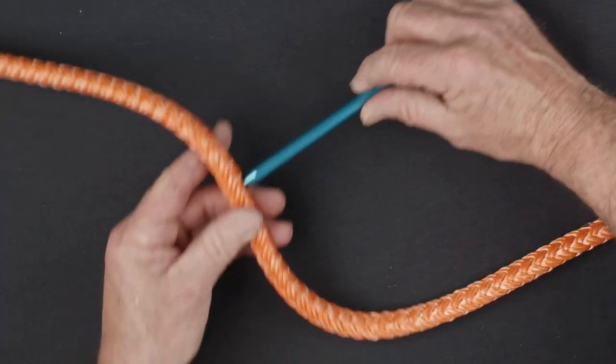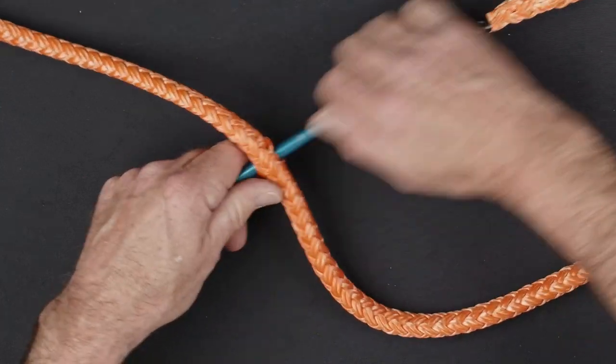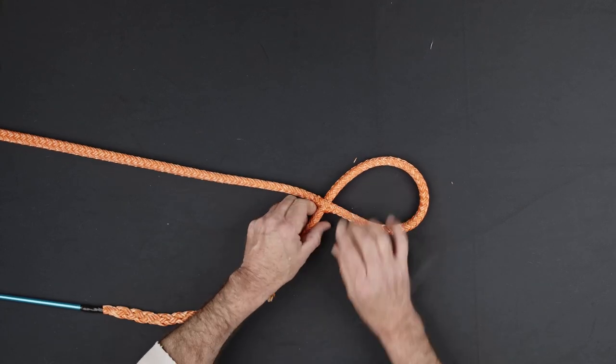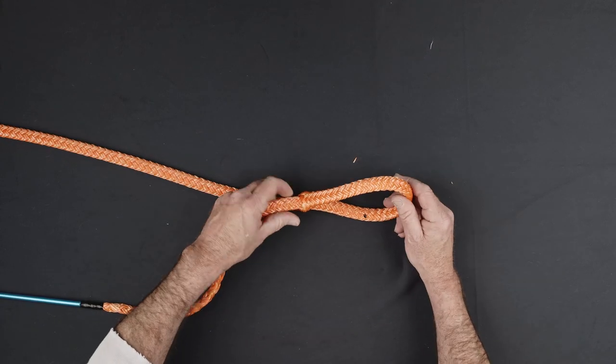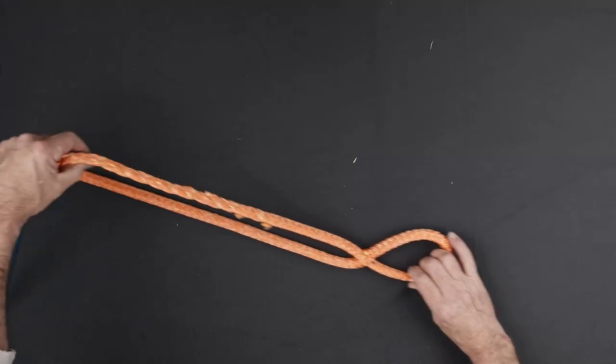Secure the tapered end of your rope into the hollow end of the fid using tape. Pass the fid through the center of the rope at the second eye mark to form the eye. Be sure not to split any strands and that there are an equal number of strands on either side of the fid. Pull the tail of the splice through until the first and second eye marks are aligned.